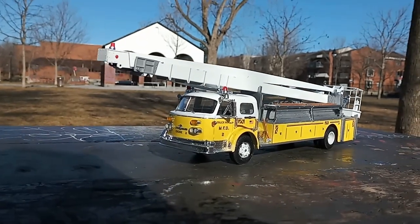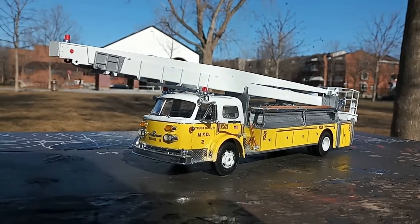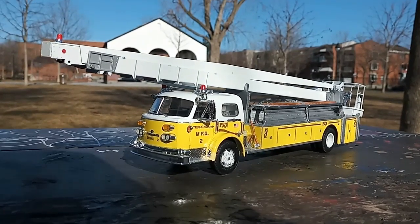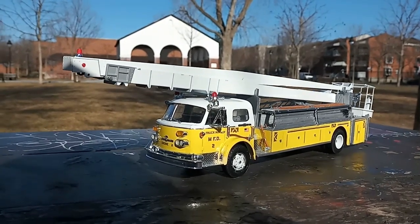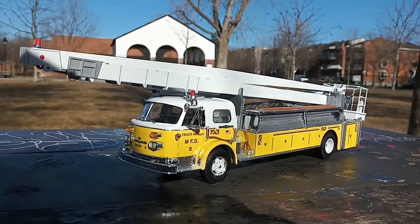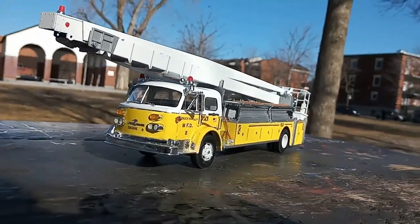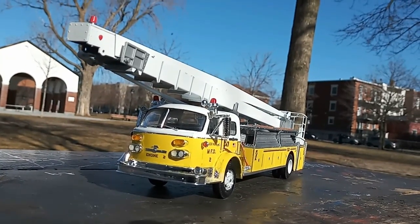Finally got this American LaFrance Aero Chief model done here. I actually finished yesterday but it just wasn't nice enough to film it. Winds are about 25 clicks an hour so hopefully that's not gonna be a problem. She's got a lot of detail on her and it took me pretty much almost exactly three months to finish it.